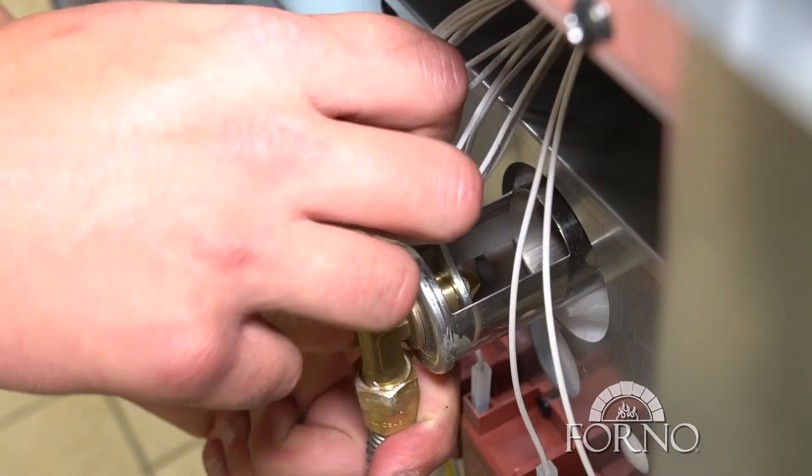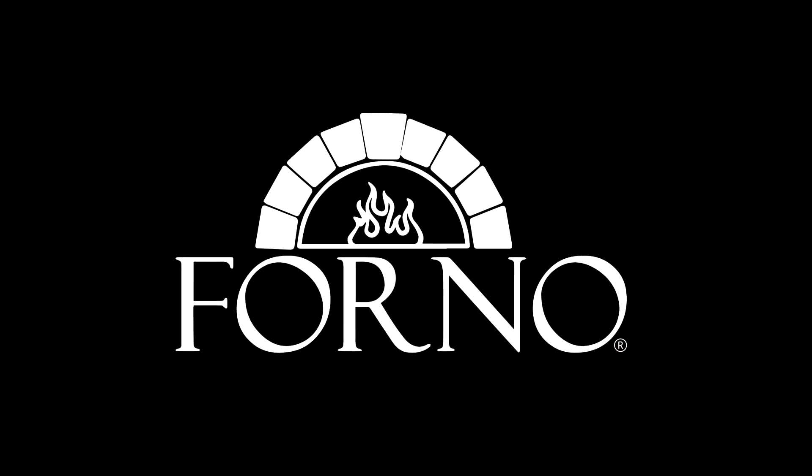This completes the process on how to change the broil orifice. We'll see you next time.